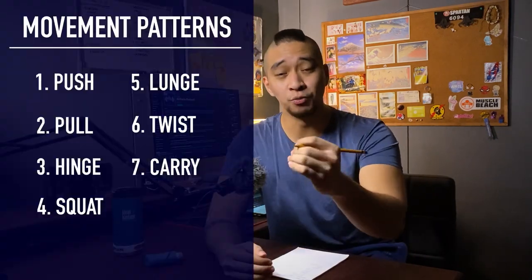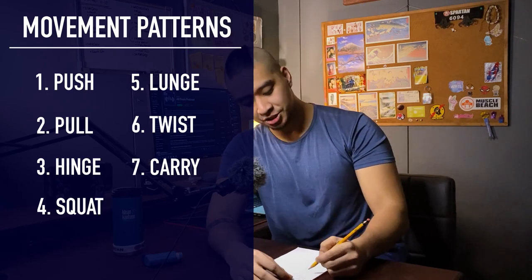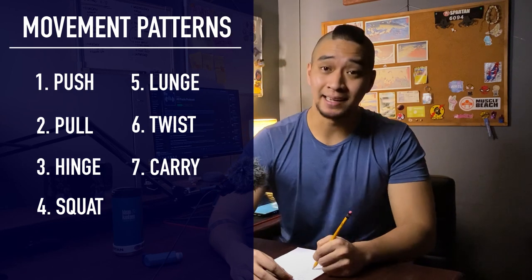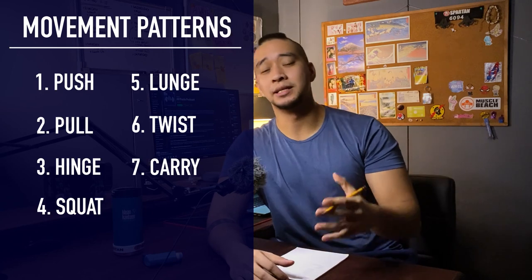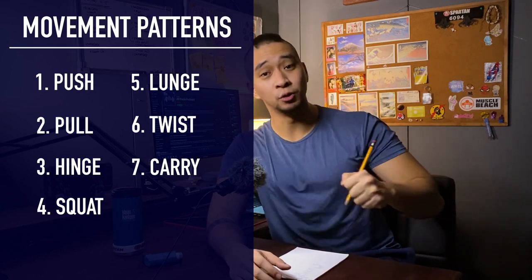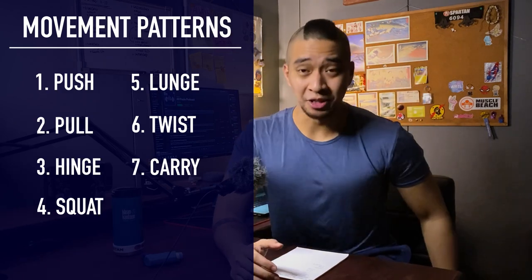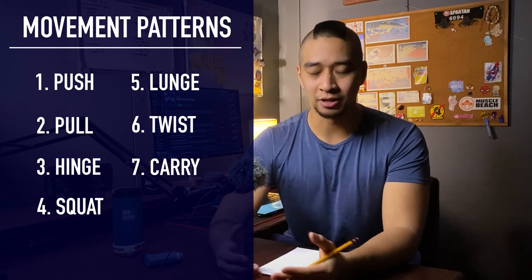The first point I want to talk about is the specific movement patterns. If you aren't familiar with them, they are: push, pull, hinge, squat, lunge, twist, and carry. Those are seven movement patterns. Within push there's horizontal and vertical push, and within pull there's horizontal and vertical pull — so you can consider them nine patterns, but let's keep it simple and call it seven.